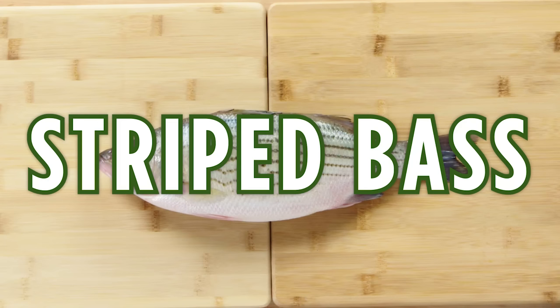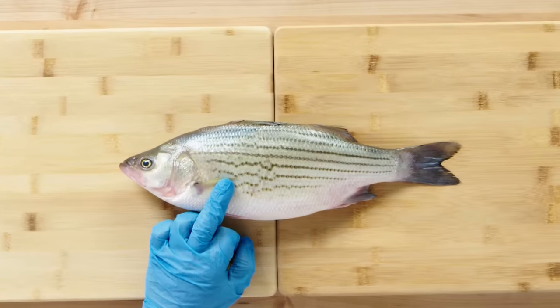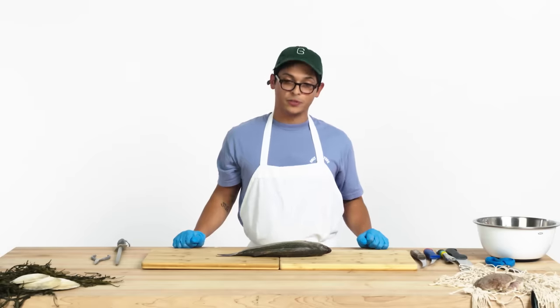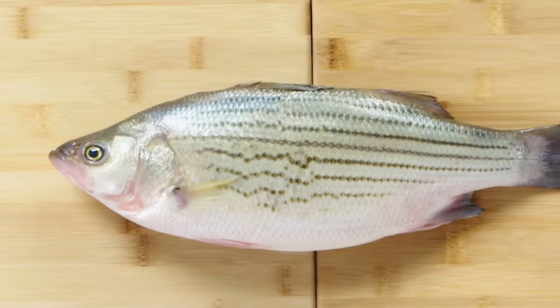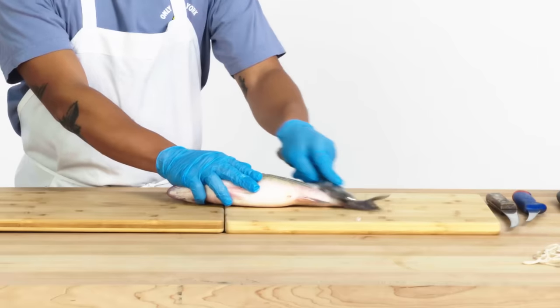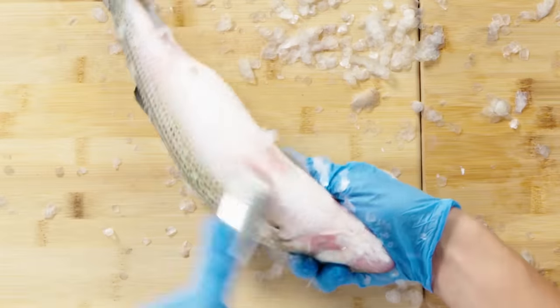Striped bass. This is actually a farm-raised striped bass. Most of you familiar with wild striped bass on the East Coast are going to see that this is obviously very different. But with striped bass fisheries being at such critical conditions as they are right now, it's probably a good alternative for us to start looking at farm-raised stripers. With this fish, we're going to scale it, and you can also clean up the collars — those are delicious.